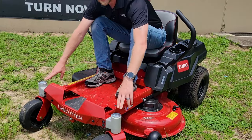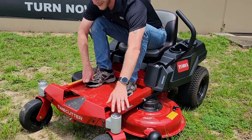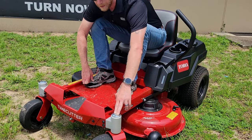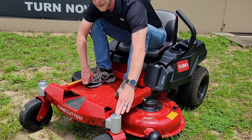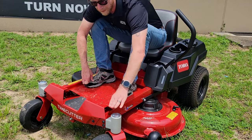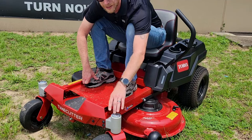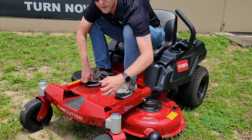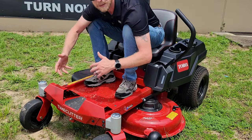Down here on the front, if you take a look at these caster arms for the front wheels, you can see these are a little different in color and texture. These are actually designed out of magnesium, and they're built so that if you run into an obstacle — let's say you hit the edge of a tree or the side of your house — these caster arms are actually designed to crack or snap and be replaceable with just a few bolts, rather than bending your frame and causing extra damage.